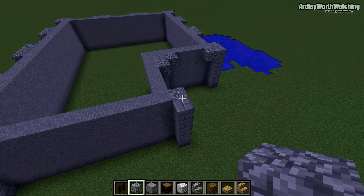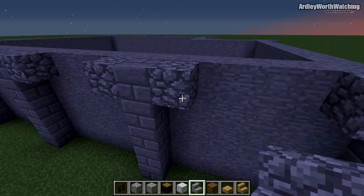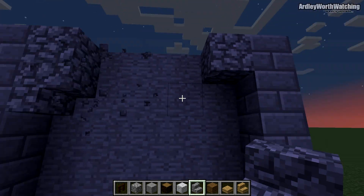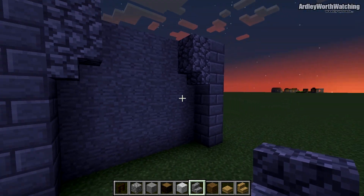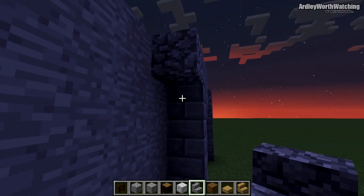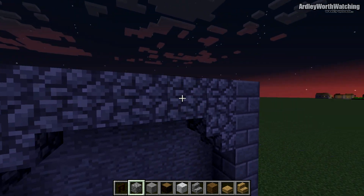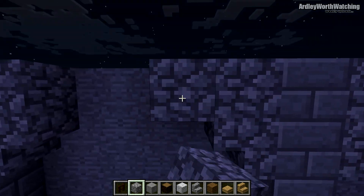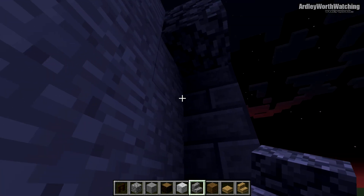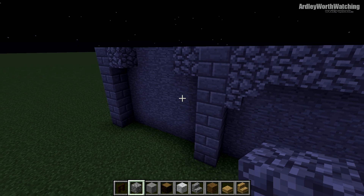Leave the wall on one side clear as nothing needs to go there. Get some cobblestone stairs and come underneath these bits — click just up on the block and place upside-down cobblestone stairs underneath each side. On the top of each of these, place cobblestone stairs going one, two, three and connect up into an archway like that. These are all going to be the same.